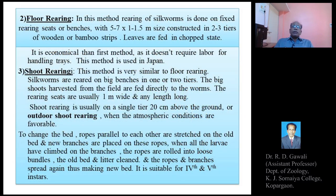In the shelf rearing method, rearing stands with multiple shelves are used in the rearing house. The second method is the floor rearing method. In this method, rearing of silkworms is done on fixed rearing seats or benches of 5 to 7 meters by 1 to 1.5 meters, constructed in two or three tiers of wooden or bamboo strips. Chopped mulberry leaves are fed to the larvae on the floor benches.